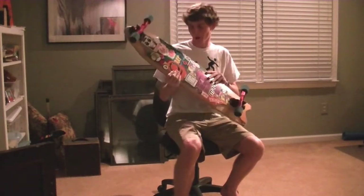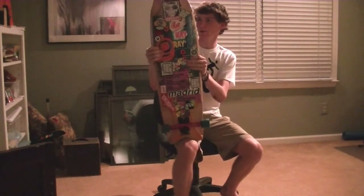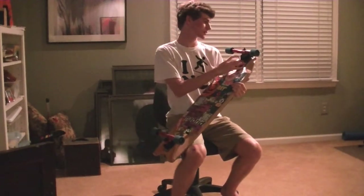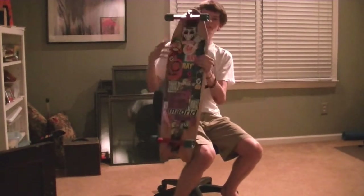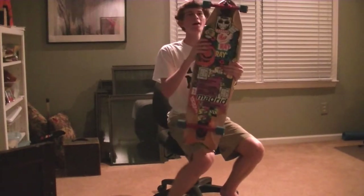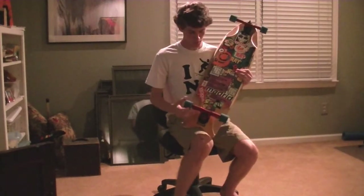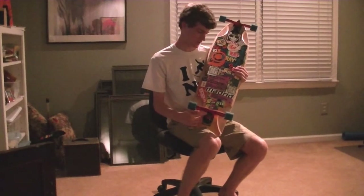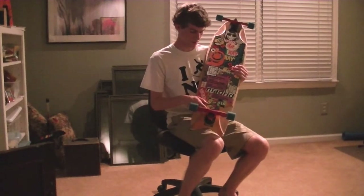Hey guys, this is Fred with my setup. I'm riding the Comet Grease Hammer with 45 degree base plates and 176 millimeter Surf Rodz RKP. I'm riding blue center-set ADA Race Forms. My bushings are 78A Venom Barrels roadside, 90A Venom Barrels boardside.